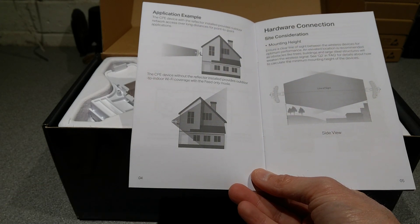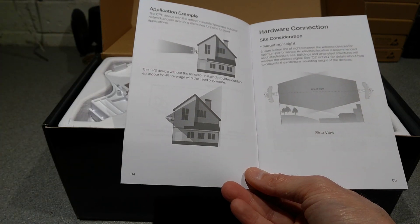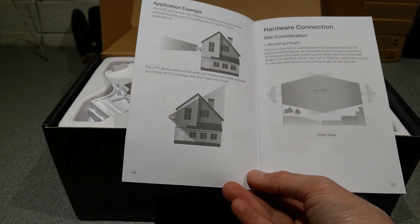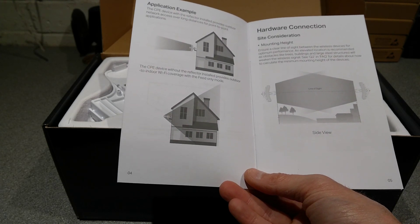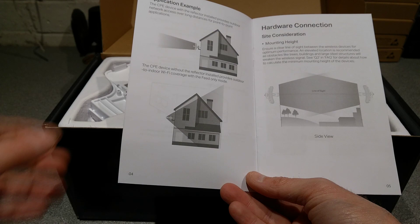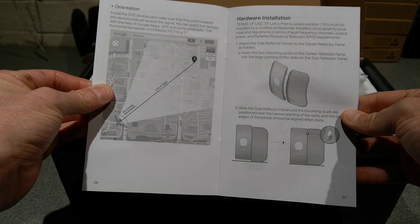Why you'd do that I wouldn't really know, because if you're mounting this on the outside of the building and then immediately covering into the building, you're starting off with say a brick wall or possibly a plywood wall with insulation in it. Why would you start with something outside the building to immediately give you worse reception inside than if you had an access point inside?